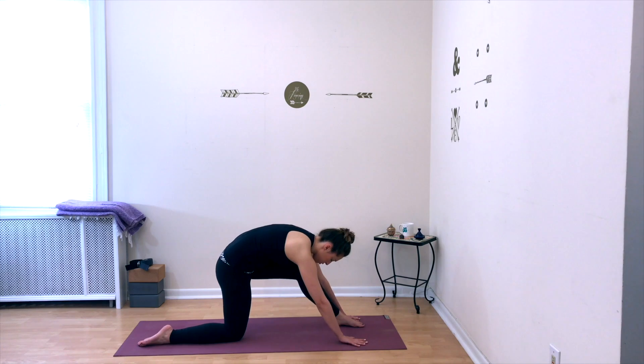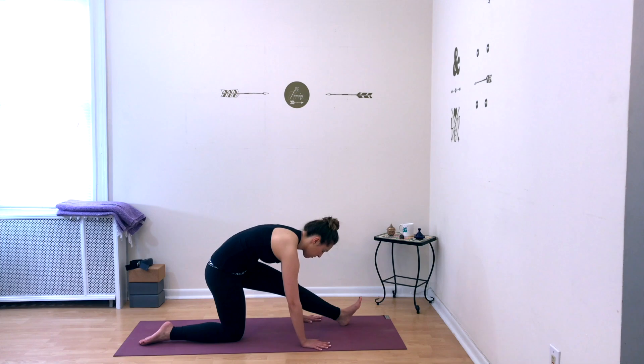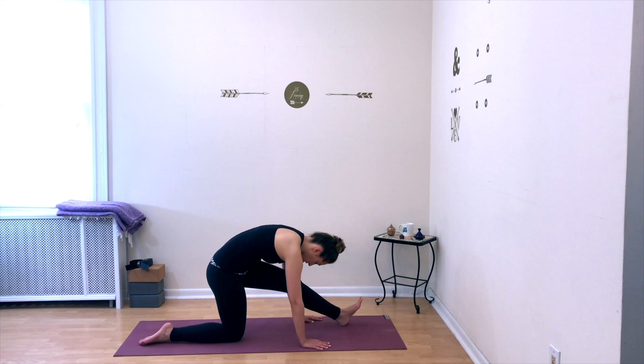From here, shift your weight onto your right leg, straighten your left, flex your left foot, and fold over your legs — stretching the back of your left leg: the glute, the hamstring, and the calf muscle. Breathe as you stretch.